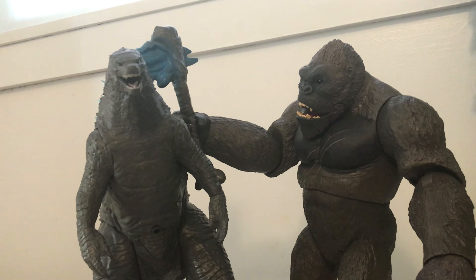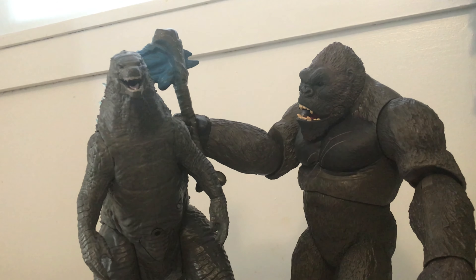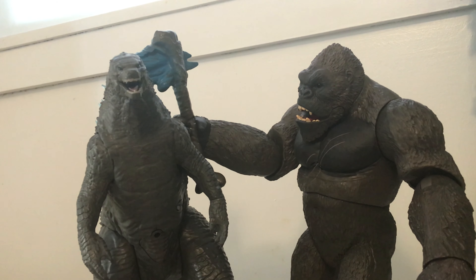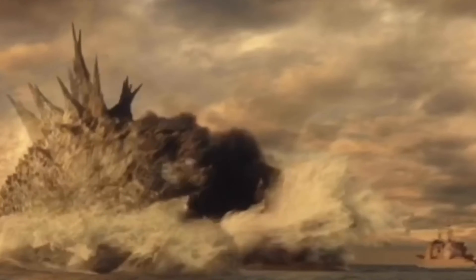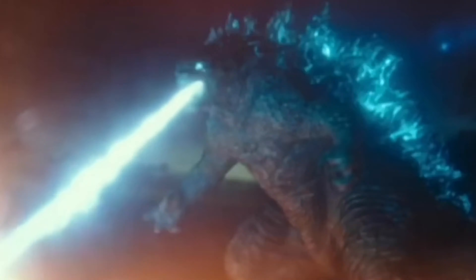Now that you guys have seen the Mega figures out of the box and what they can do, what do you think of this line? Are you excited for the Mega Mecha Godzilla? Who do you prefer? Let me know your thoughts down in the comments below. If you enjoyed it, please share. Hope everyone has a great day, and as always — peace out and bye-bye!